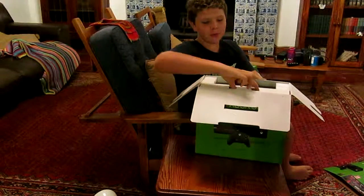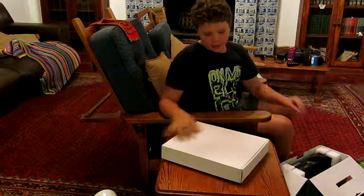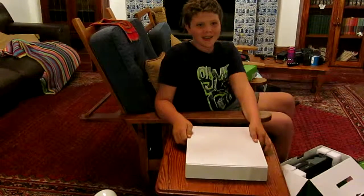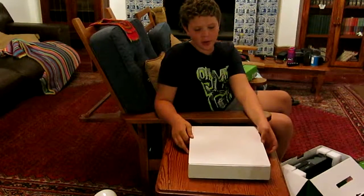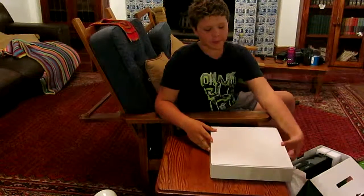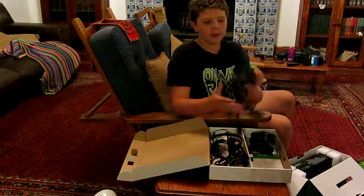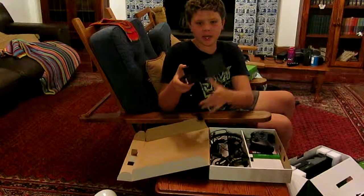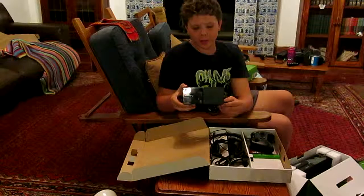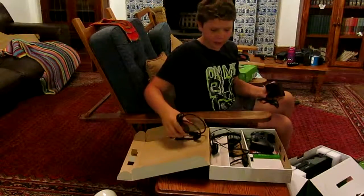First I'm going to remove this white box which includes the cables, headset, the remote, and obviously the Gears of War Ultimate Edition game. The first thing you see is the Xbox One Power Brick and also a high-speed HDMI cable.